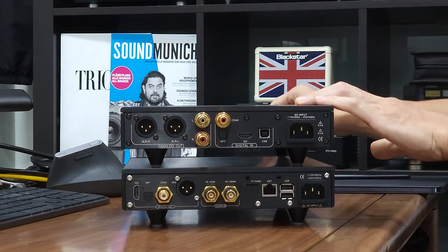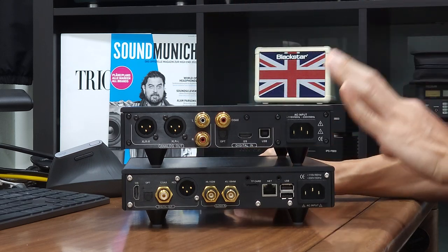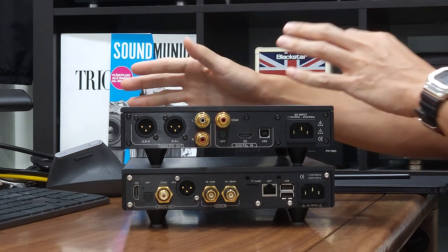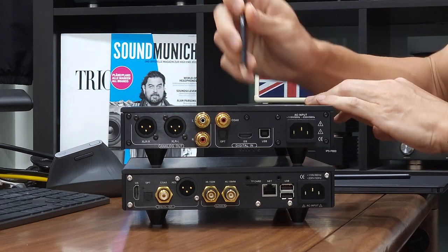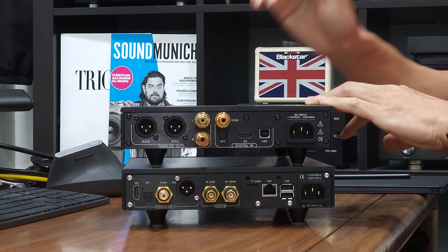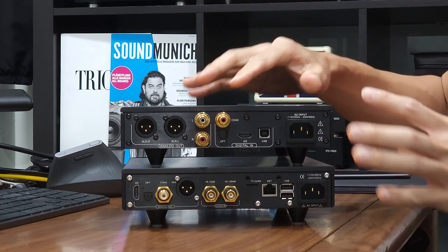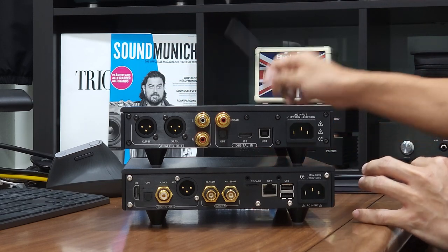Both units come with I2S port over HDMI. Please do not be confused with this HDMI port with the typical multimedia devices available on the Blu-ray or your television — they are not compatible. The HDMI I2S port on the Denafrips devices are purpose-built I2S ports. If you are unsure whether this port is compatible with your device, please reach out to us and we will be able to assist you.